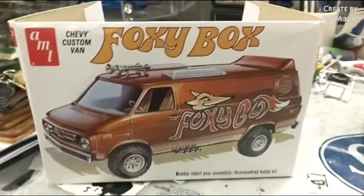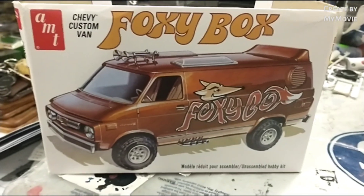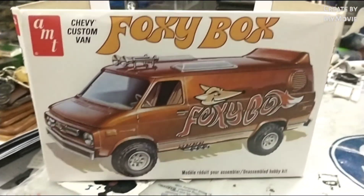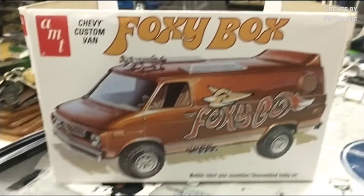Alright YouTube modeling community, guess what — I have the Foxy Box ready to go. I'm calling it done. It's about the best I could do. I'll just keep this short and show you the van and tell you a little bit about it.